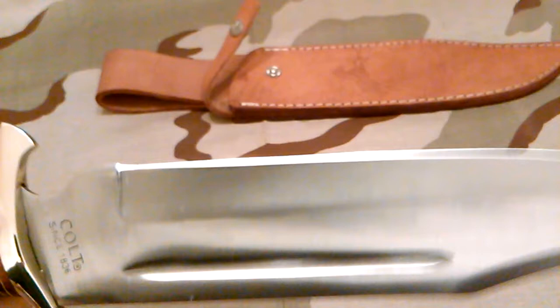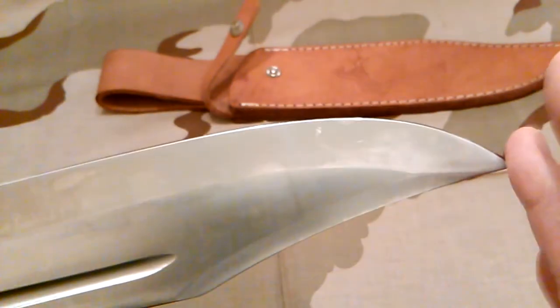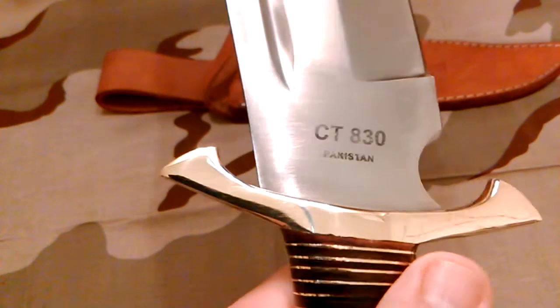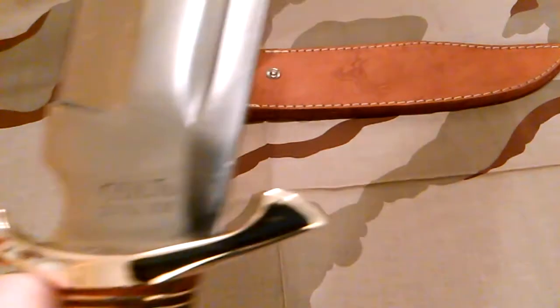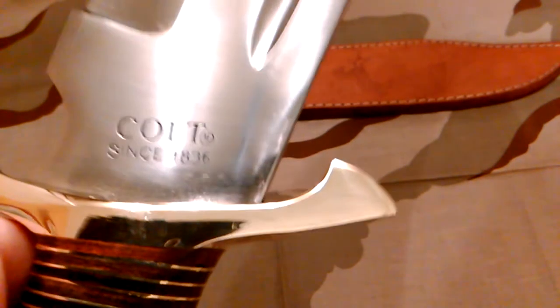It came pretty sharp, and I've stropped it a little bit but I'm going to strop it some more. It's pretty sharp right now — I could cut somebody easily. That point is nasty; it feels like a needle. I think it's a beautiful knife. So this is model number CT 830 and it's made in Pakistan, which is still better than China. Over here you've got your Colt logo — since 1836. That brass is just shining. Nothing like a good shiny knife.